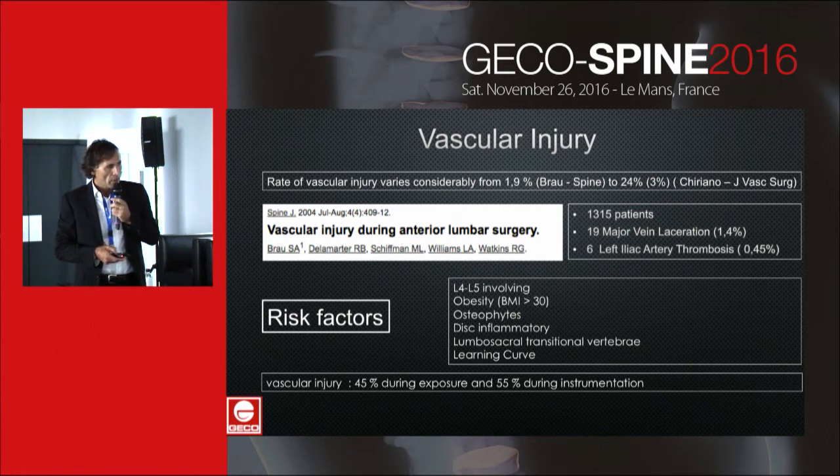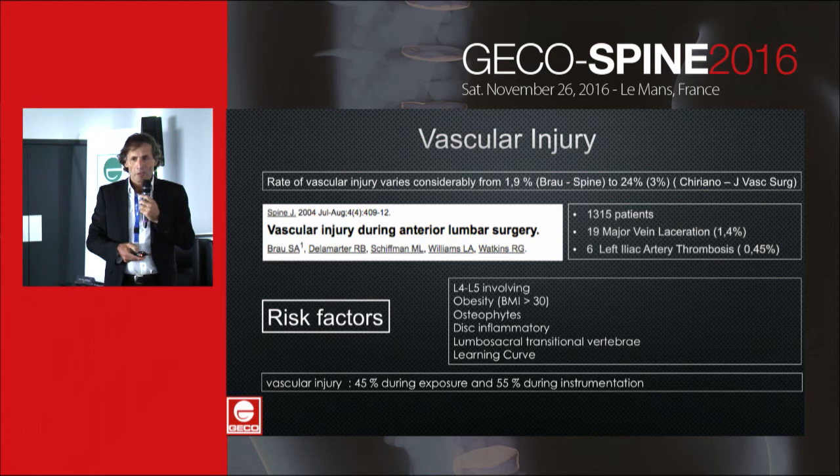You can see that vascular injuries happen more often during instrumentation than during the exposure itself.